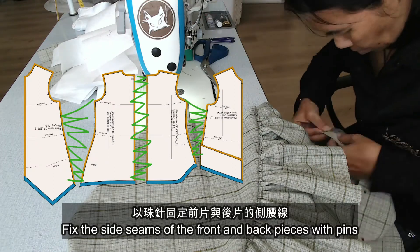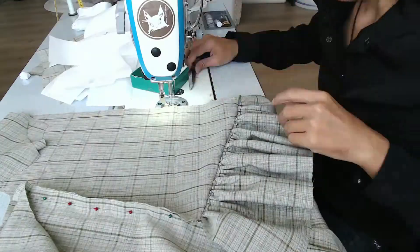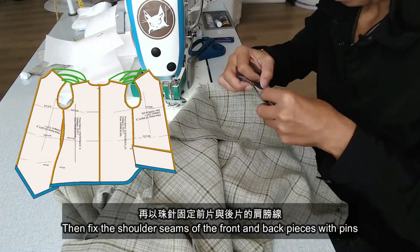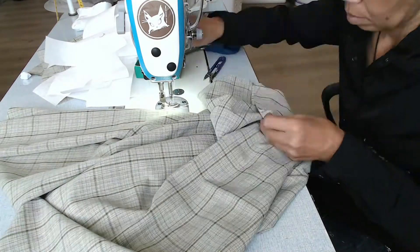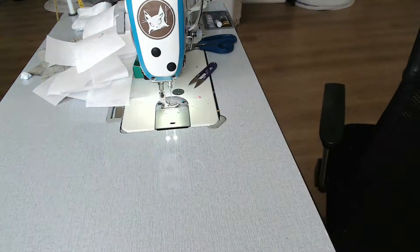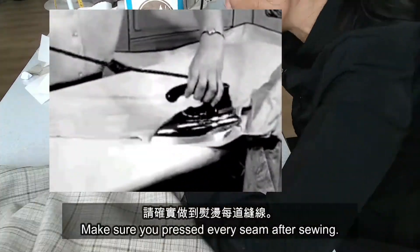Fix the side seams of the front and back pieces with pins. Then fix the shoulder seams of the front and back pieces with pins. Sew the side seams of the front and back panels. Make sure you press every seam after sewing.